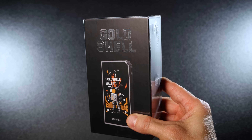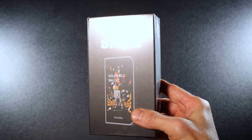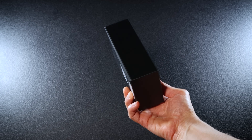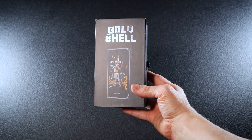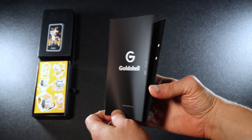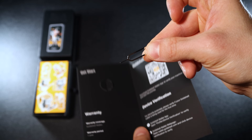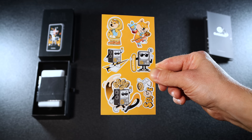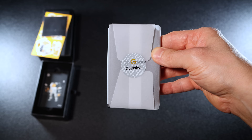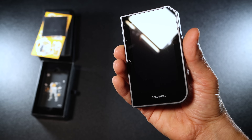Now let's move to the unboxing. My first impression: it feels just like unboxing a new smartphone — the package looks cool and futuristic. Check the box to ensure it's sealed and hasn't been tampered with. If everything looks good, remove the security seal and open the box. Inside you'll find the get-started leaflet with the card tray eject pin, a Gold Shell sticker pack, a microfiber cleaning cloth, and of course the wallet itself.